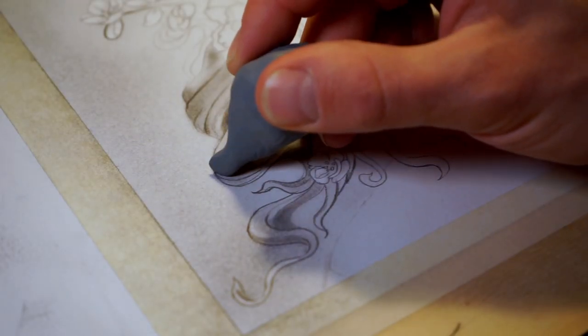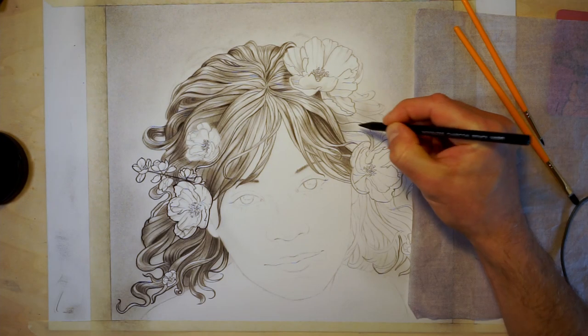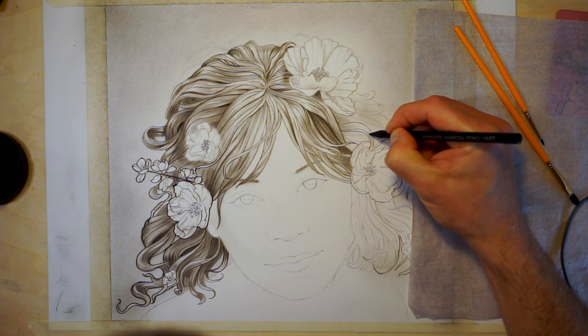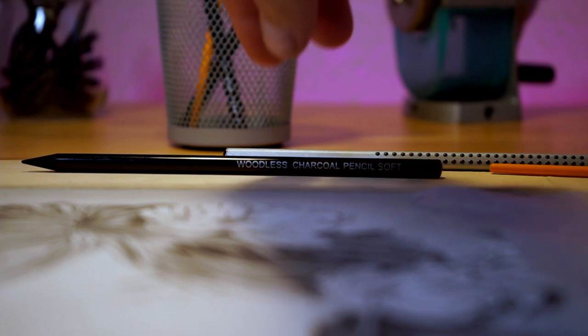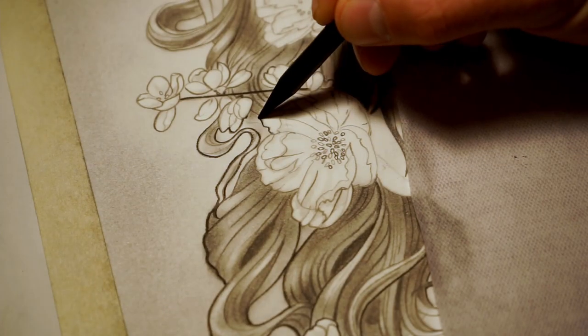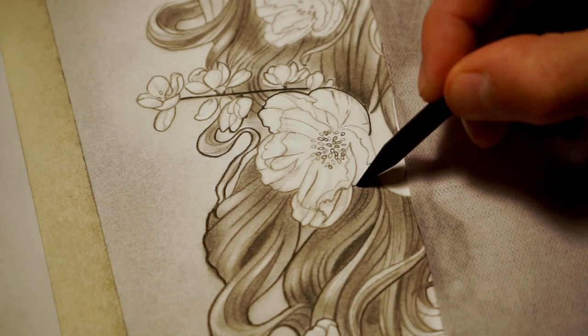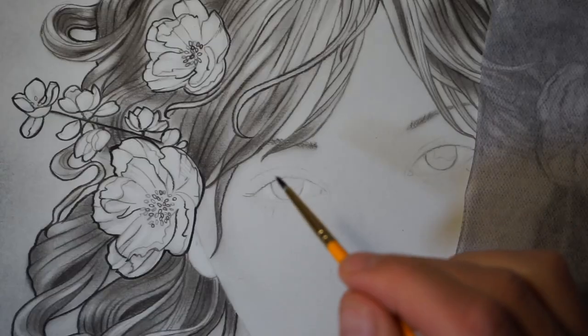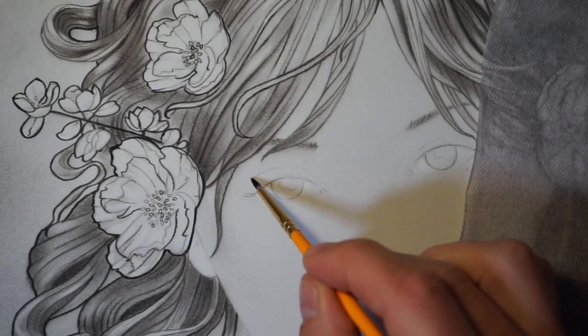A kneaded eraser helped me to add some highlights into it. With this technique I worked through the whole drawing, strand for strand. To make some strands and flowers pop more I outlined them with a darker soft charcoal pencil. Doing the hair was a little bit of work.